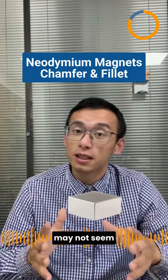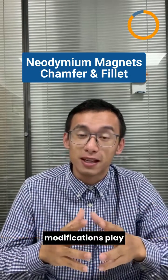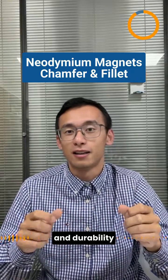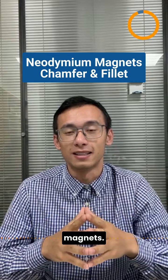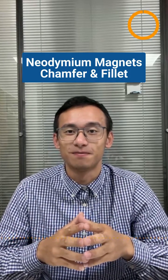So, while it may not seem like a big deal, these edge modifications play a vital role in ensuring the longevity and durability of neodymium magnets. Thank you so much for watching. Stay tuned for more interesting insights.